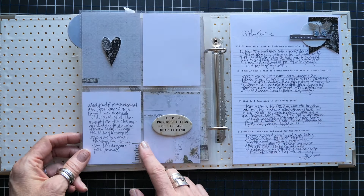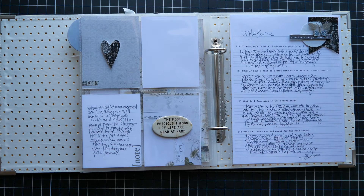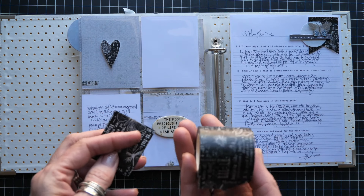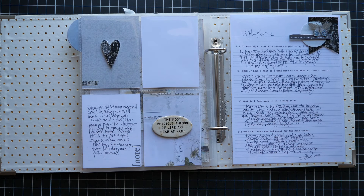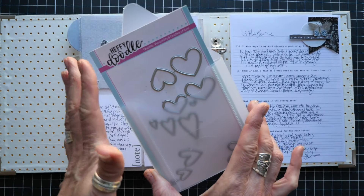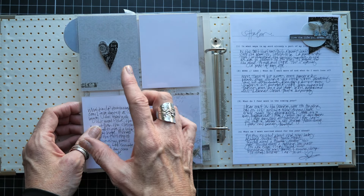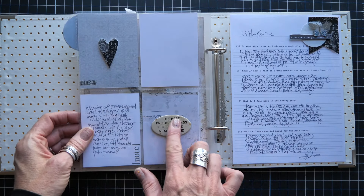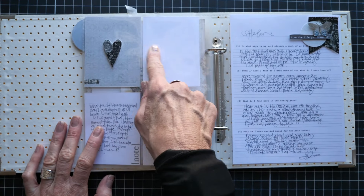Continuing to respond to the 'note to yourself' prompt, I used a fun technique: I took Moonlit Garden washi tape and added it to cardstock to create my own patterned paper since a pattern like this doesn't exist. Then I used a Heffy Doodle die — I got this specifically for Valentine's — and die-cut a heart from the washi. I added adhesive foam so it pops up and sits on top of the page protector pocket.